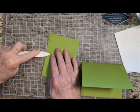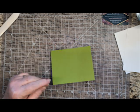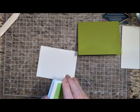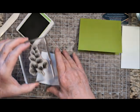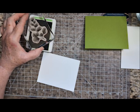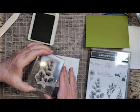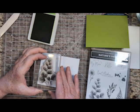For this card I am using the white layer and Granny Apple Green cardstock, Granny Apple Green ink, and my large detailed image. My large detailed image is from Nature's Prints. My sample I tipped a little bit — maybe I'll keep it straight this time.